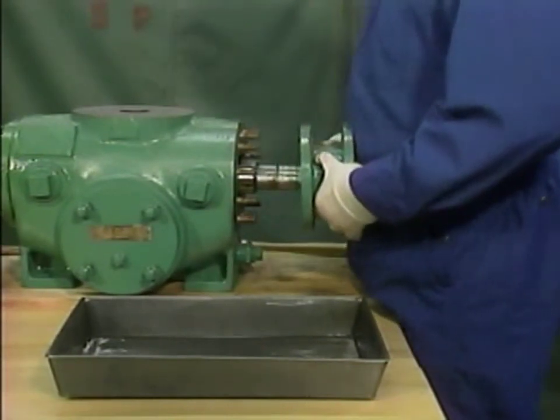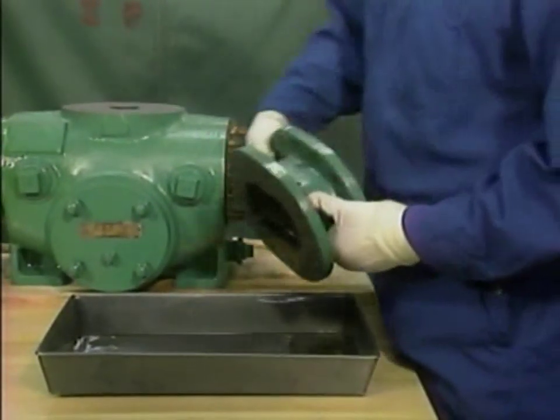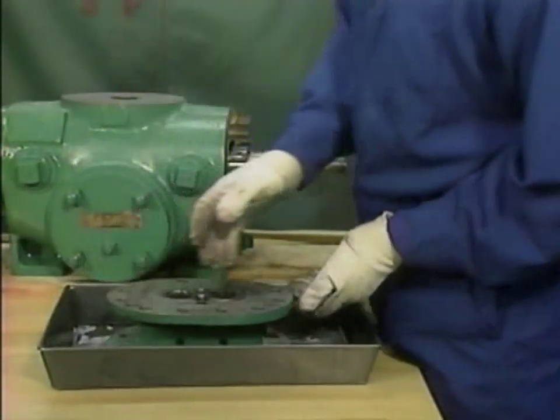When the bearing bracket is removed, the mechanic places it in a cleaning pan. This completes the initial disassembly.